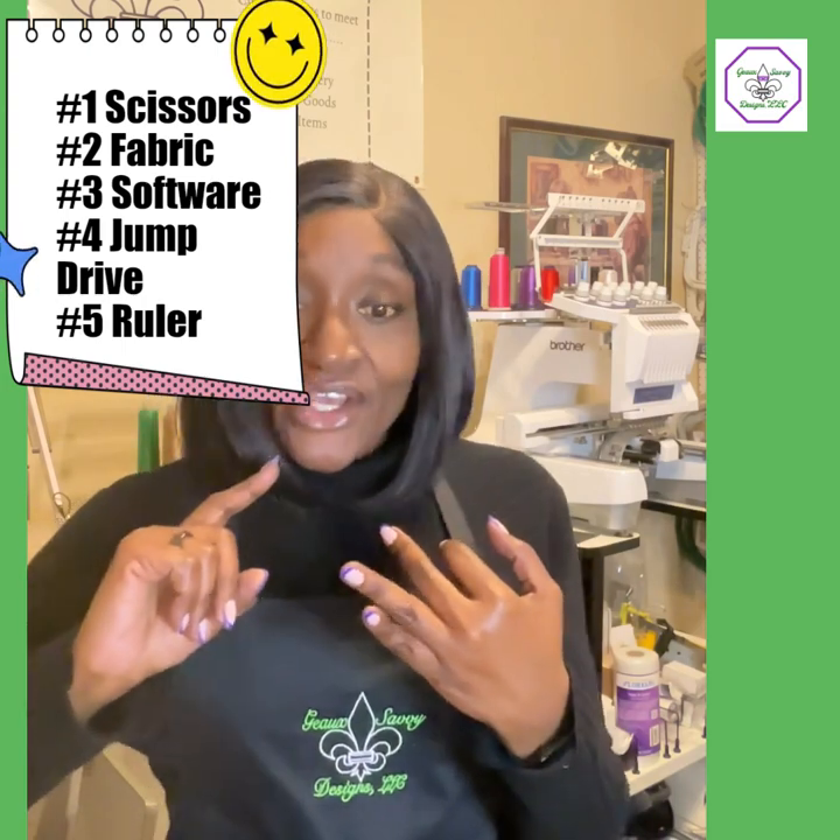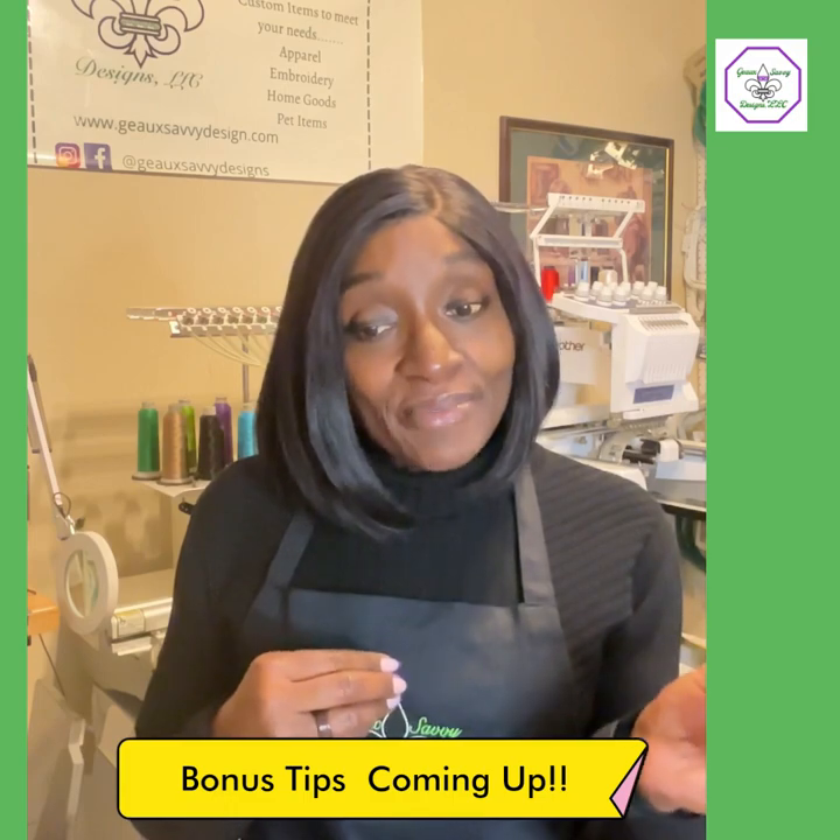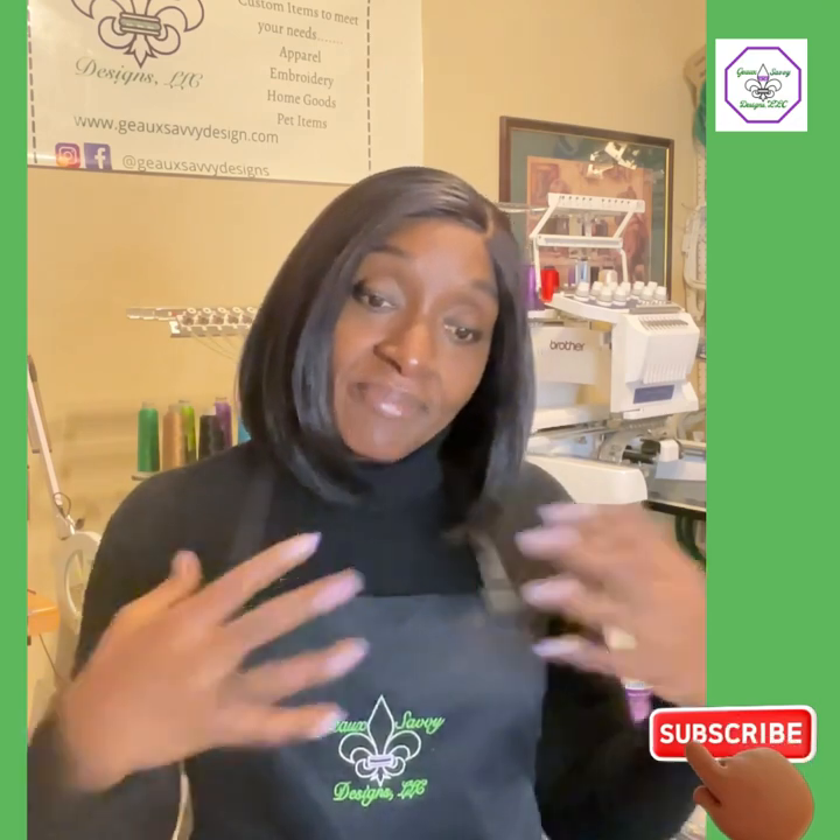Let's recap: you need scissors because you've got to cut stuff — make sure no one else uses them, they are very important. Then fabric, in case you want to do some appliqué and make something cute. Design software is important — consider it, but don't forget you can get it free for 30 days. Then you have a way to transfer your information from computer to machine. And your rulers — measure it, make sure it's centered, make sure you're putting it in the right place, like on the left chest.